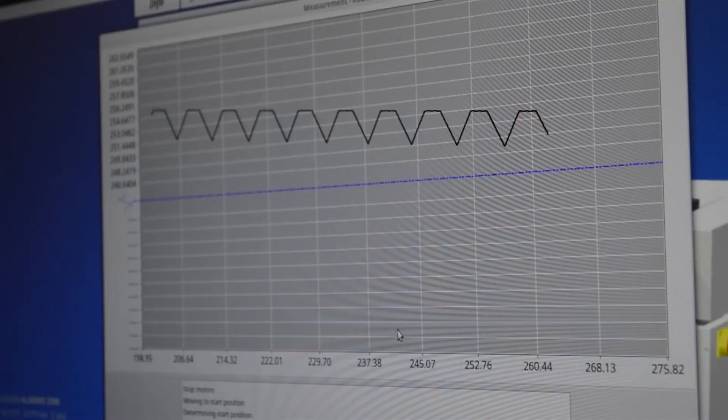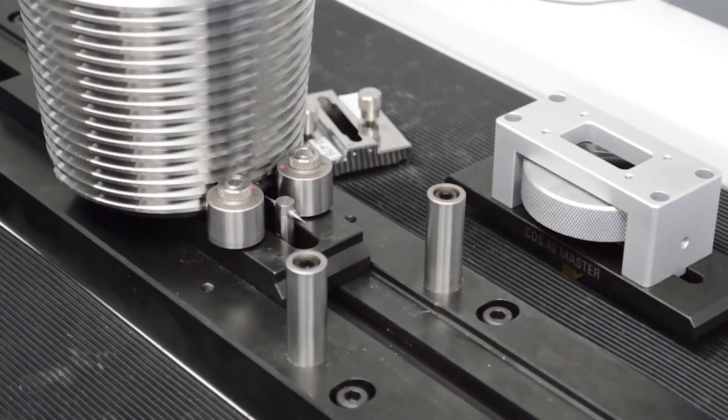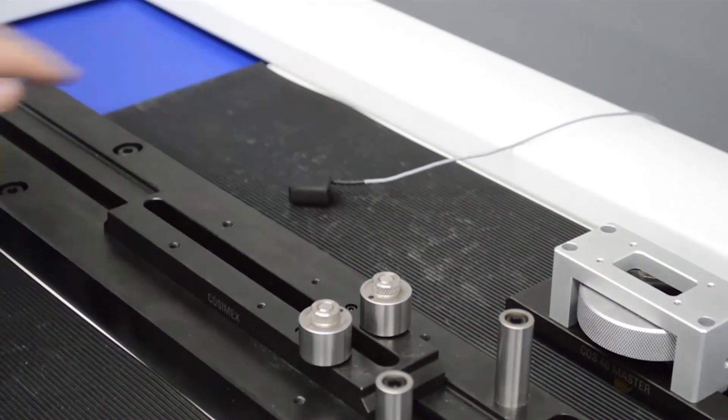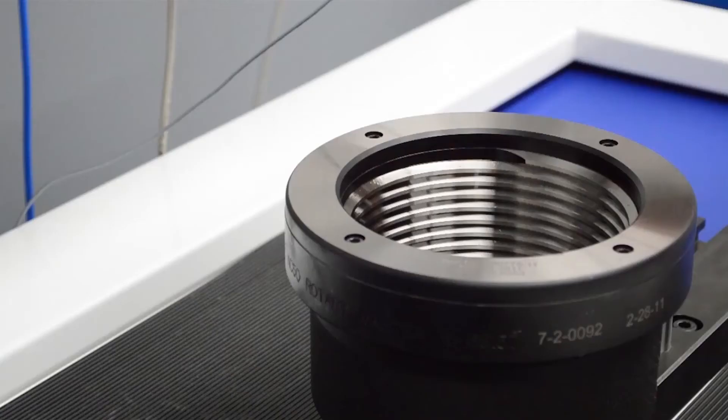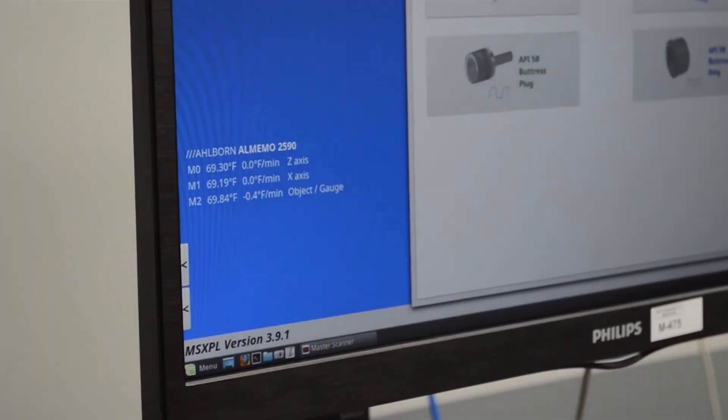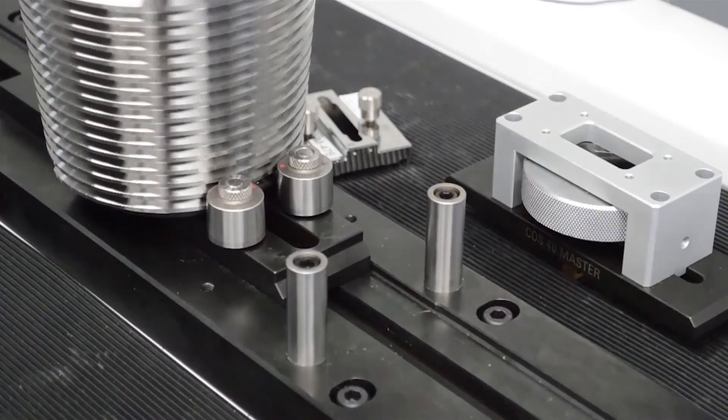With this MasterScanner we made sure to get every feature so that we could showcase it. The first one being temperature compensation, which is brand new this past year. With three RTDs — two on the internal scales and one on the part under test — the coefficient of thermal expansion is taken into account so the MasterScanner can have optimal accuracy.